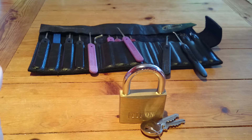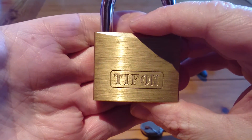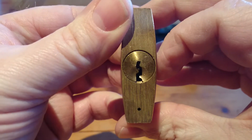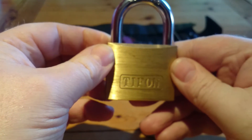Hello again folks, this is the Marwee Lockpicking video and this time we are going to attempt a single pin pick. It's a Tiffon — a brass 5-pin padlock. There's a keyway. Nice, we lock this here. It does have security pins on.